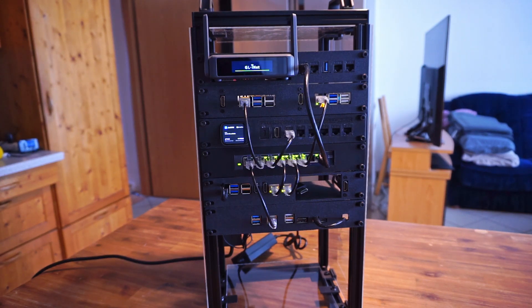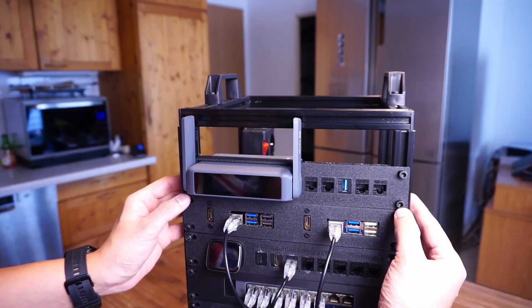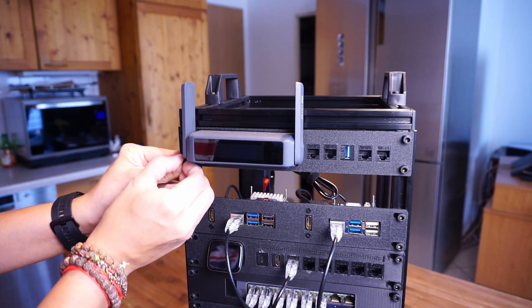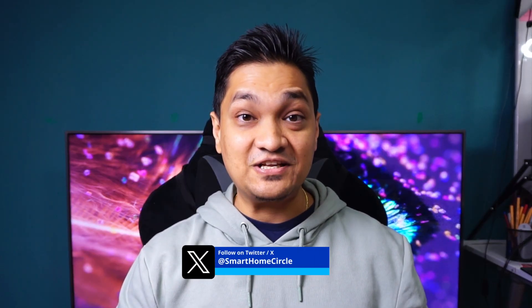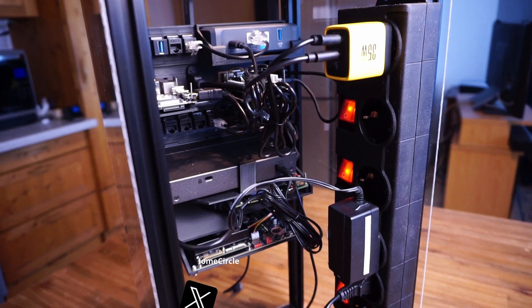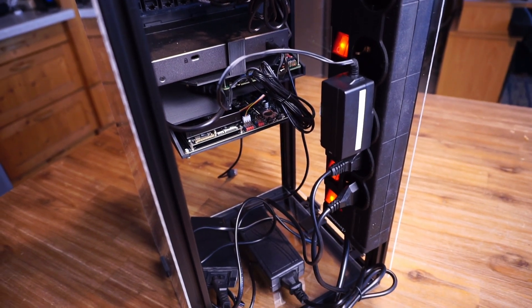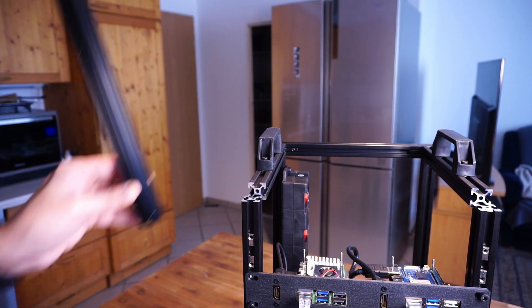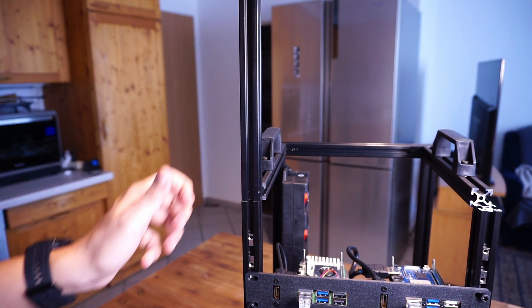With everything done, let's turn it on. There are a couple of advantages to this DIY rack: I can easily rearrange the rack mounts by sliding them and tightening the screws wherever I want. Using these rails also gives endless possibilities to attach things — like the power strip — without drilling any holes. And I can extend the rack vertically at any time using an extender, making it essentially an unlimited rack.